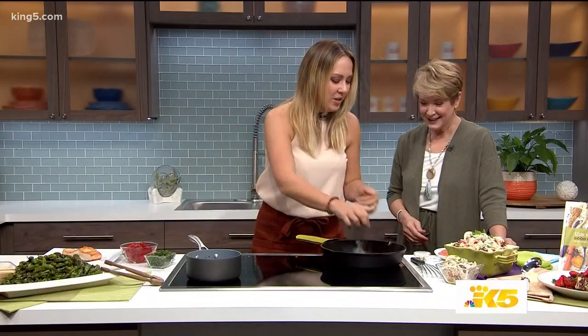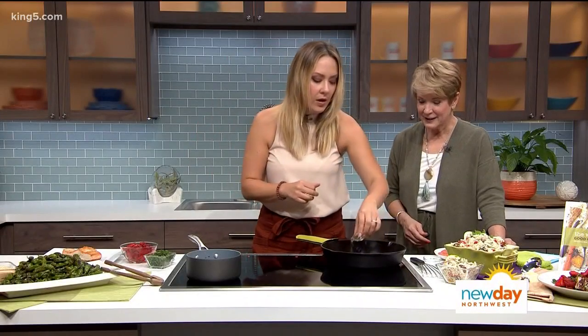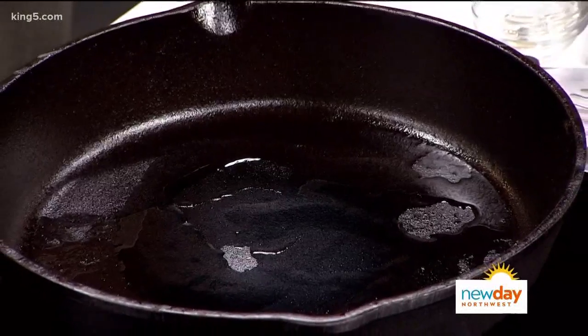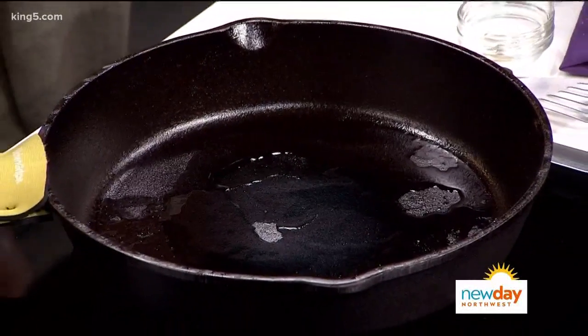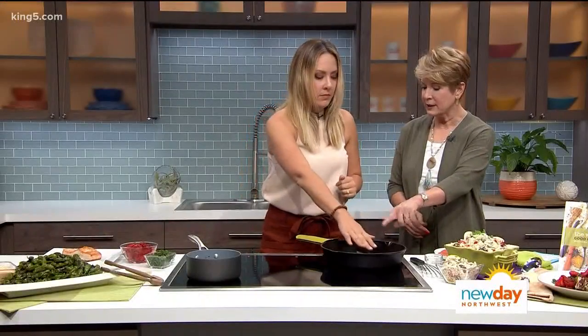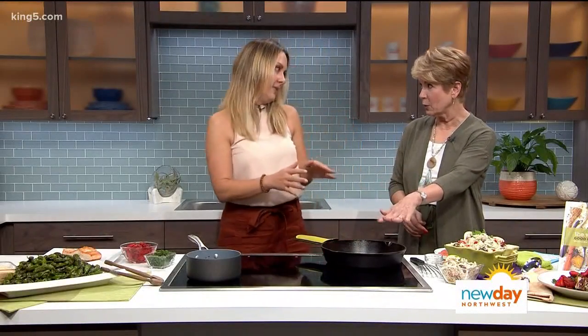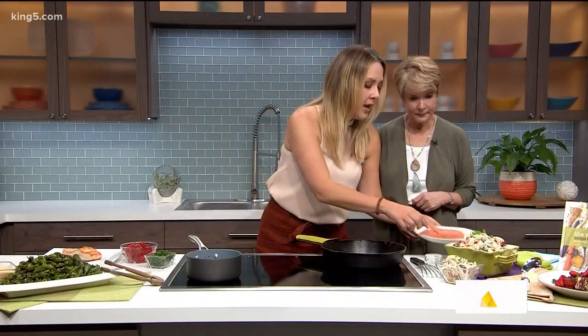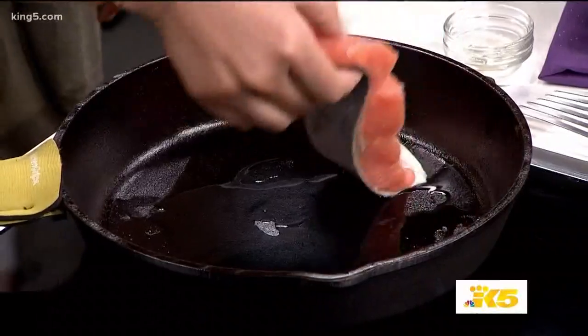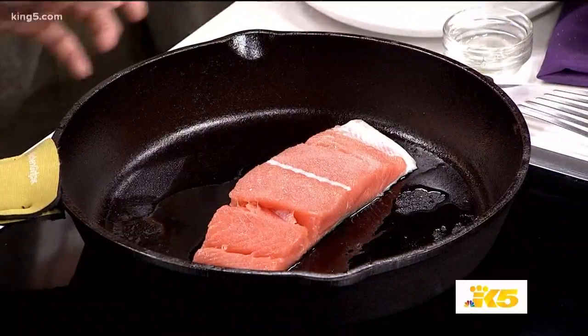Once our pan's hot, we're going to add a little bit of oil. I like using avocado oil. If you're grilling it, you just want to put the oil straight onto the salmon, and then add a little bit to your grill. This way we can handle the high heat with the avocado oil. So now we're going to add the salmon on. I always start it skin side down. Let's get it a little bit hotter.